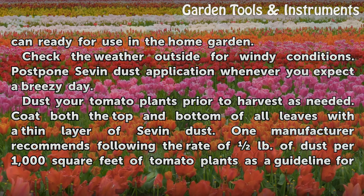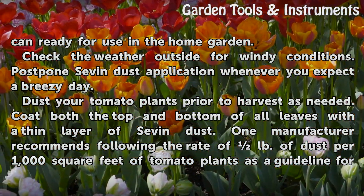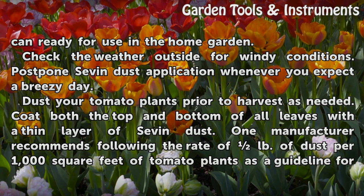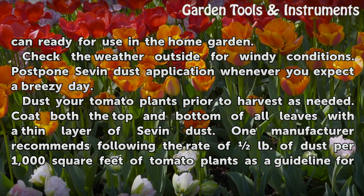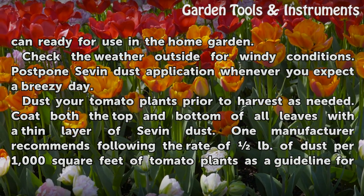Select a Sevin Dust formula that comes in a shaker can, ready for use in the home garden. Check the weather outside for windy conditions and postpone Sevin Dust application whenever you expect a breezy day. Dust your tomato plants prior to harvest as needed.